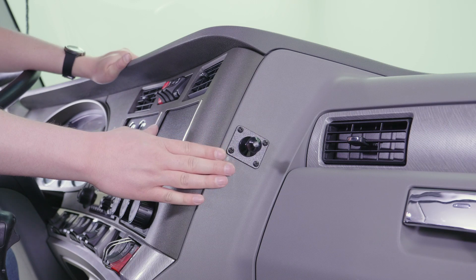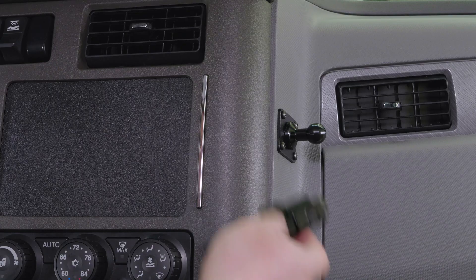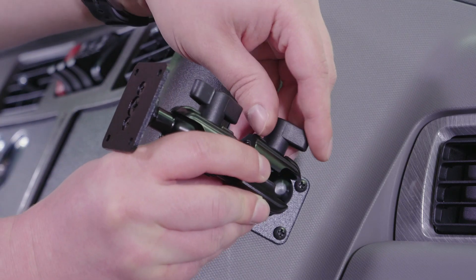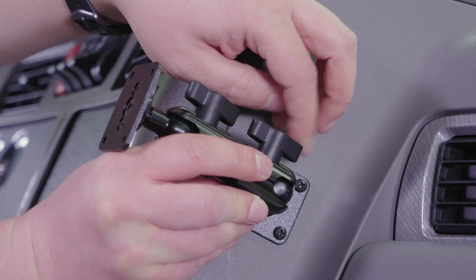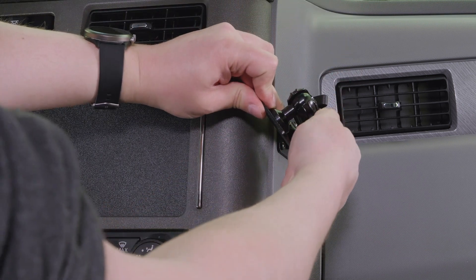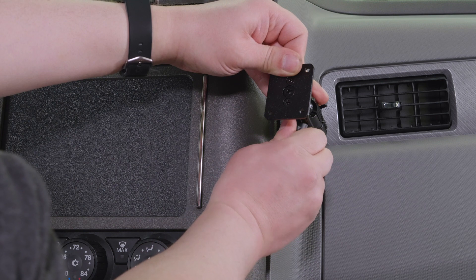Now that we've everything back together with the pedestal base and backplate installed, we can attach the rest of the pedestal by putting it on and tightening the wingnut. We also want to adjust the other side for the next step by tightening the second wingnut.